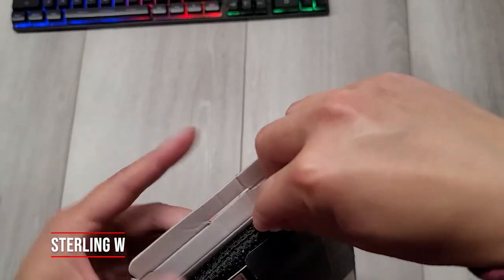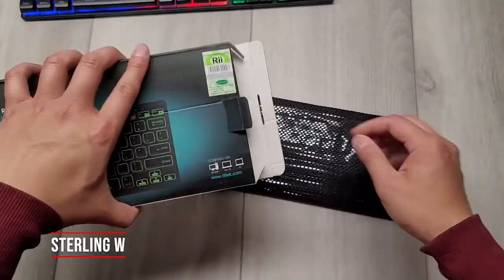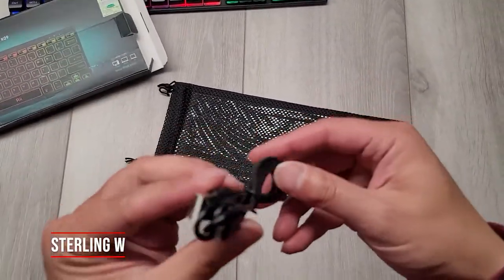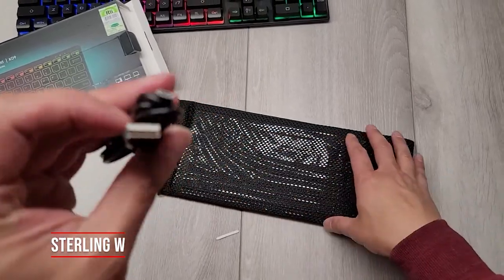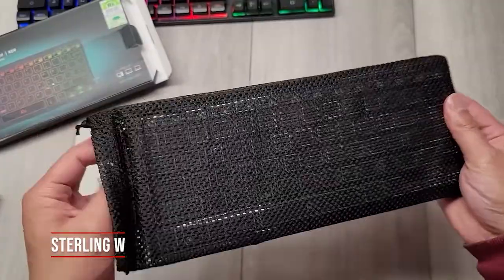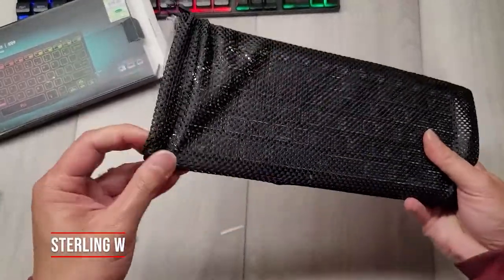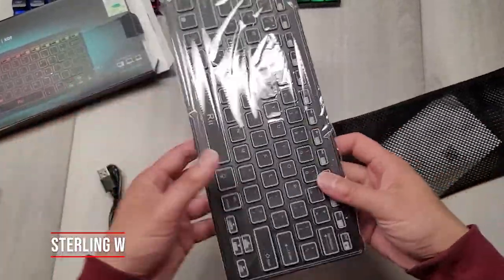It does come with a carry bag inside — I wouldn't say that's a case, it's more like a bag. There's also a USB micro charger cable, so pretty cool. We'll go ahead and charge it up a little later. I've been using this for over a week and this is just the unboxing video of it. The mesh case is basically just a mesh bag, and to be honest it's not gonna really protect it against much, but it's good if you're bringing this along to carry with you.